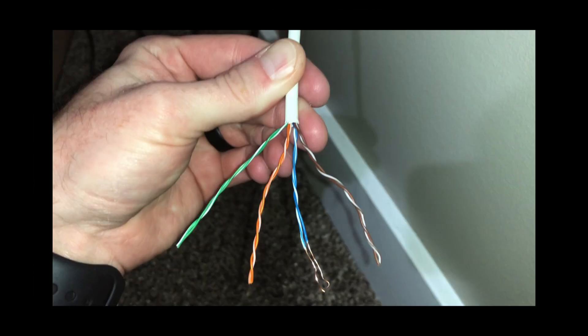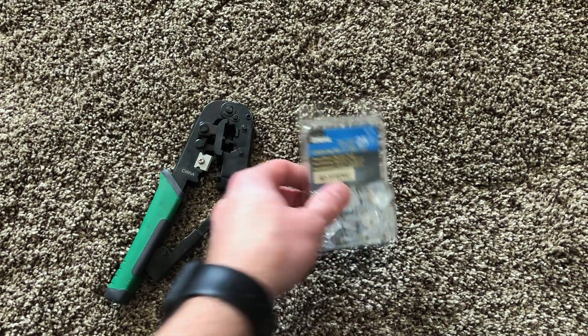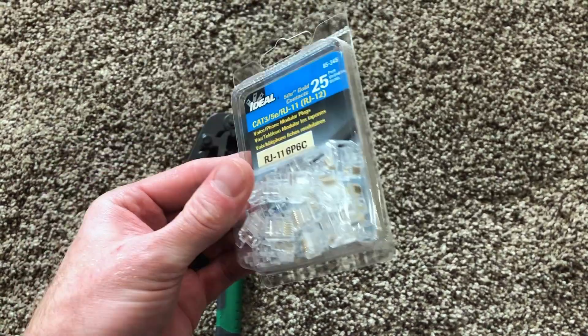We're going to talk about changing a Cat5e cable to be a phone line with RJ11 connectors on both ends. What you're going to need for this project is some RJ11 connectors — I'll put a link to these in the description below.